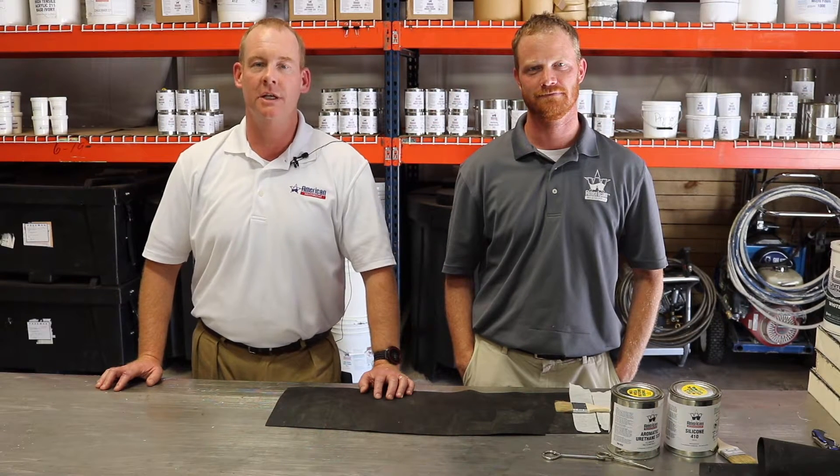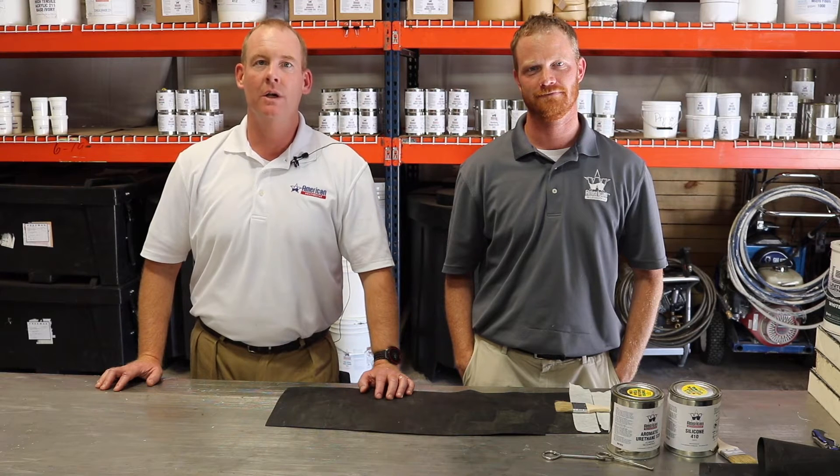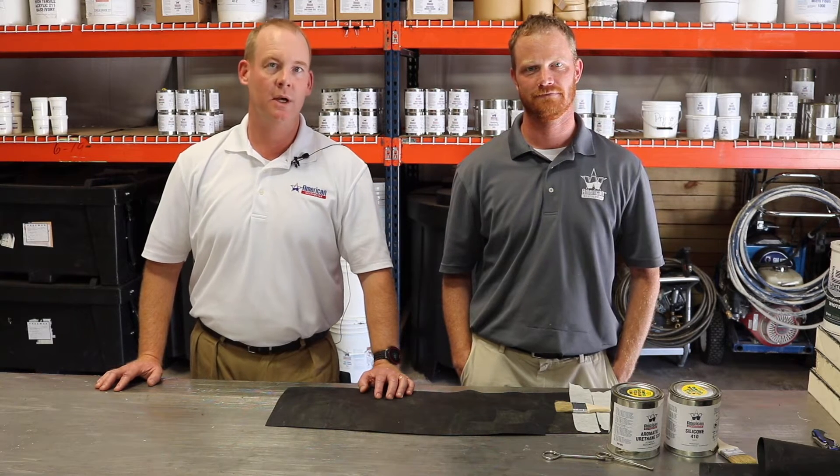In the last edition of Tech Talk, Eric demonstrated how to properly perform an adhesion test by applying the coating, coming back three days later and testing the coating to make sure adhesion to the substrate meets expectations. Today we're going to take it a little further and actually show the Urethane 520 versus the Silicone 410 and how they each adhere to an EPDM membrane. Eric's going to install the coating and then we're going to show you how the urethane tests compared to the silicone.